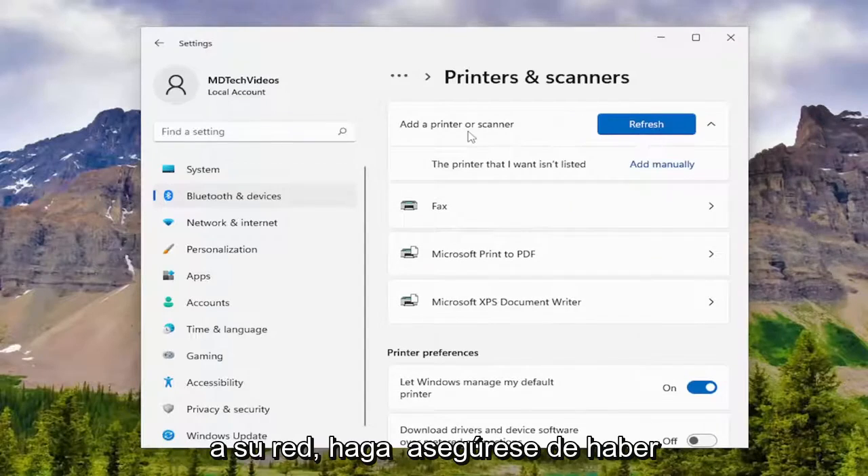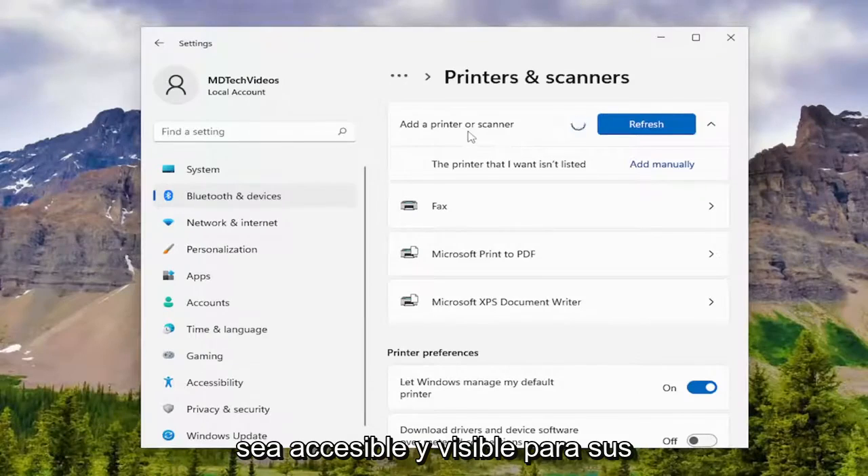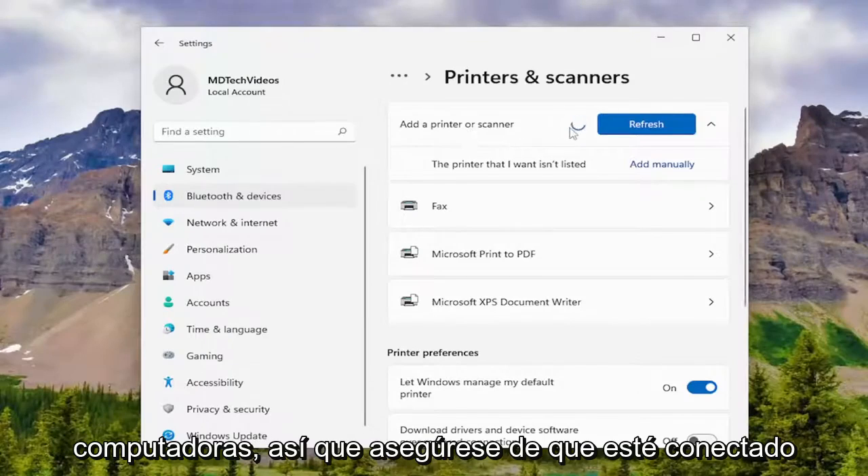Make sure your printer is connected to your computer, or that it's connected to your network. If your printer is connected to your network, make sure it's properly entered in the credentials and that it is accessible and visible to your computers. So make sure it's connected here.